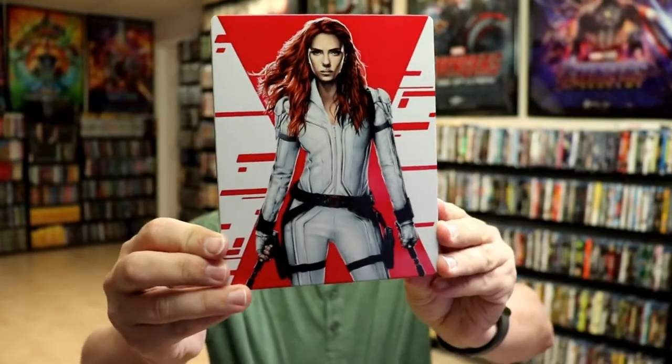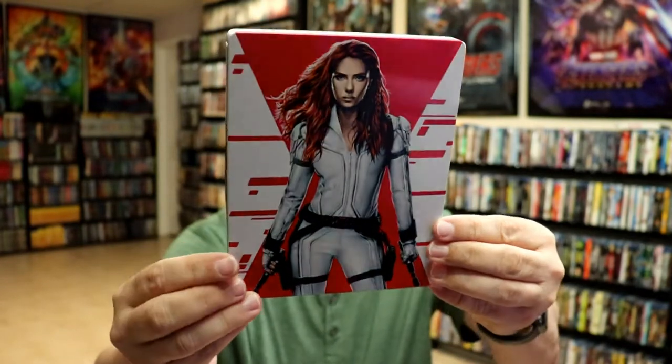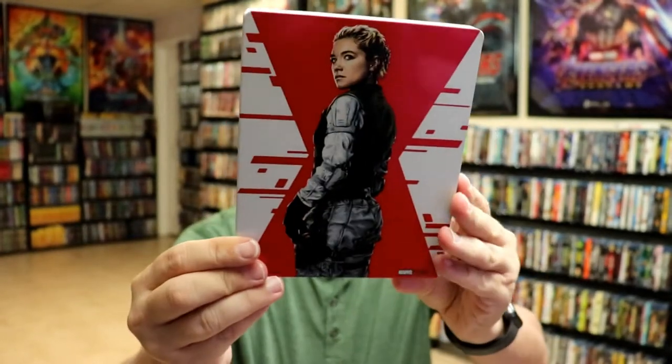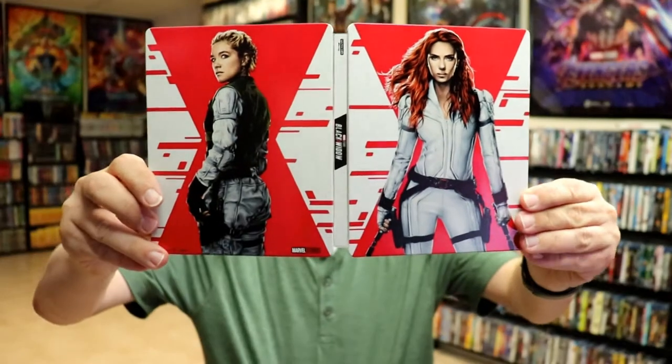I'm going to go ahead and remove this from the wrapper and we can take a closer look at this steelbook. I got the wrapper off and the J-card removed. Here's the front of the steelbook. As you can see, there's no title. This is a glossy finish. And here's the back. And then we open it up.